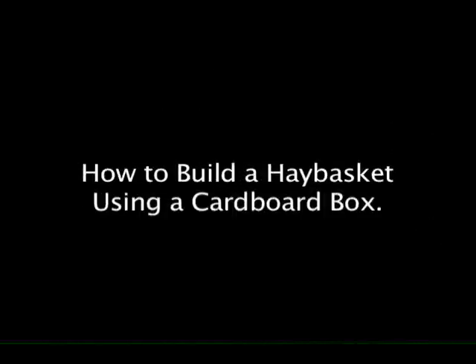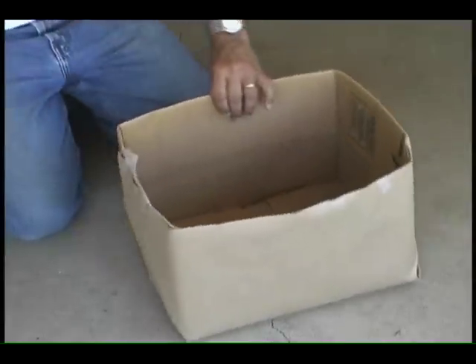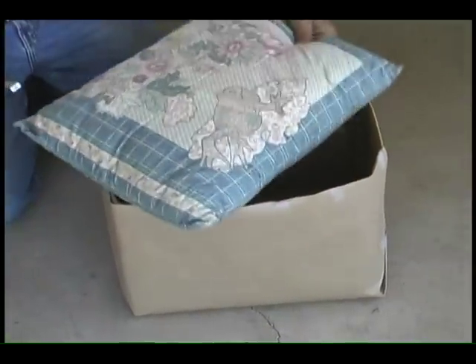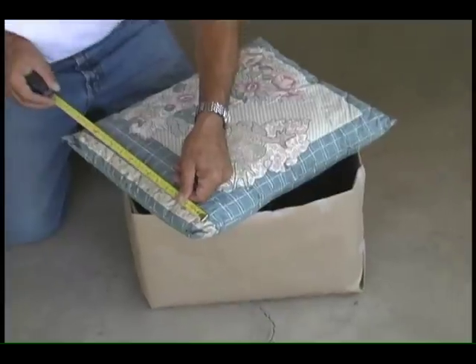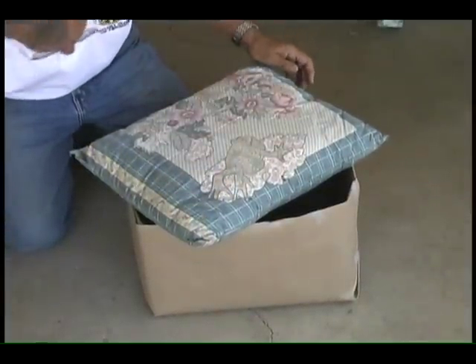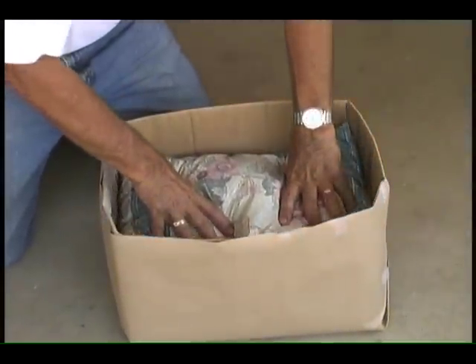How to build a hay basket using a cardboard box. Obtain a cardboard box and measure it. The size should be appropriate for the size of pot that will be used. Obtain the material you will be using for insulation and measure. Place the material into the box, compacting it to the bottom of the box.